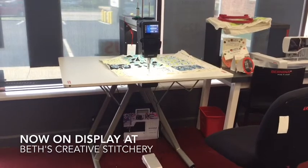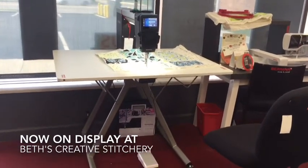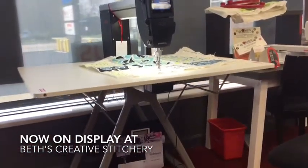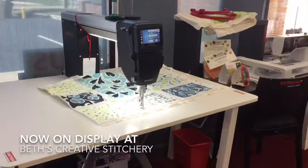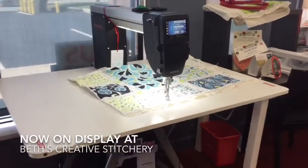So there she is — the brand new folding table for the Q20. It is very stable, very nice looking table, very firm, and doesn't vibrate.